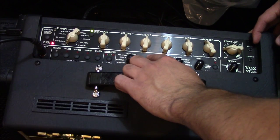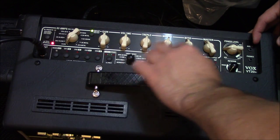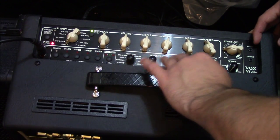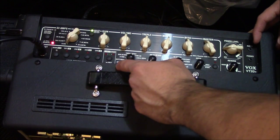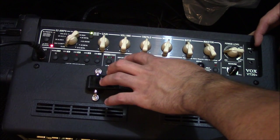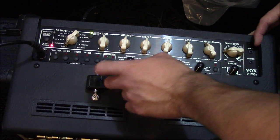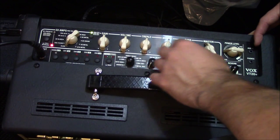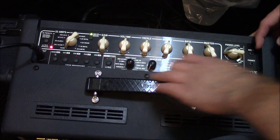You get a bunch of effects here — 11 on each of two channels. On the first channel you get stuff like fuzz, metal distortion, organic distortion, octaves, u-vibes, auto-wah, compressors, and an acoustic simulator, plus a level control for that.